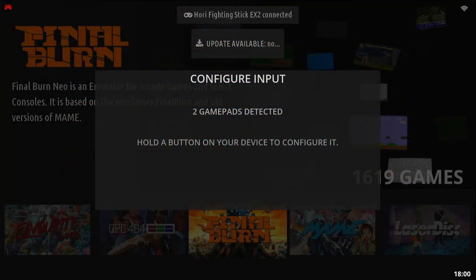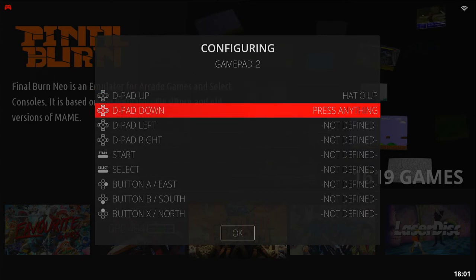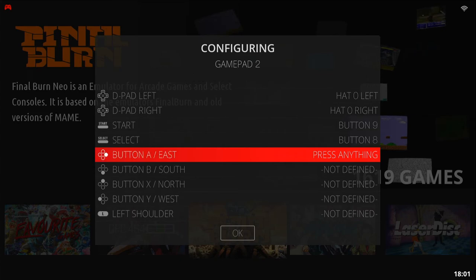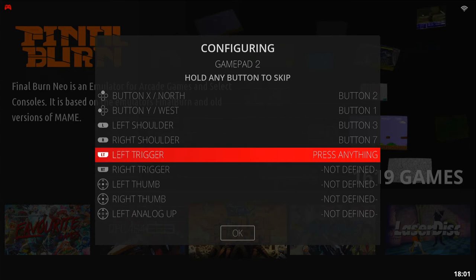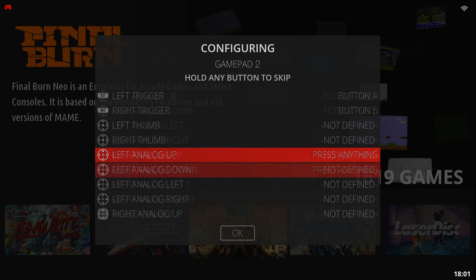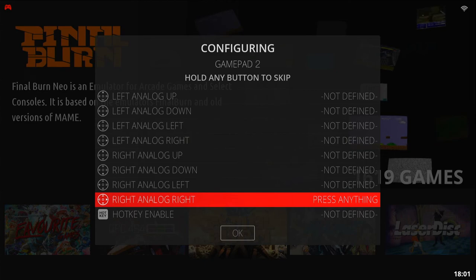For player two I'm going to use the Hori Fighting Stick. Up, down, left, right will be the stick. Start and Select, then I'm going to bind these as best I can. If needed, you can use a button as a trigger. For all the remaining buttons I'm going to skip. Always remember to add the hotkey.